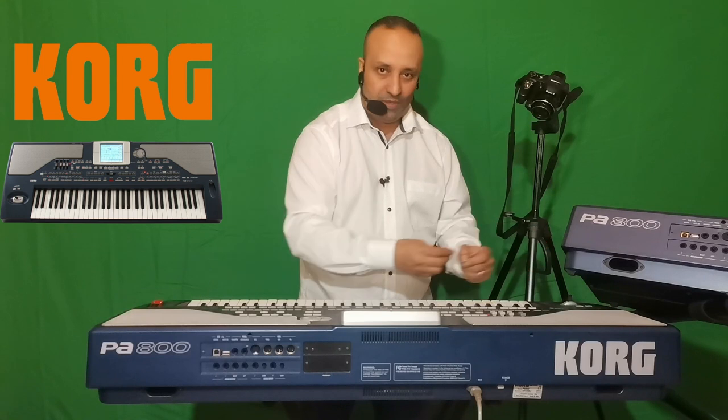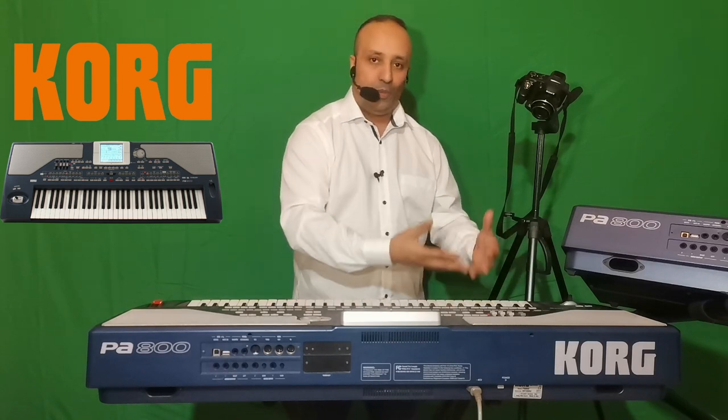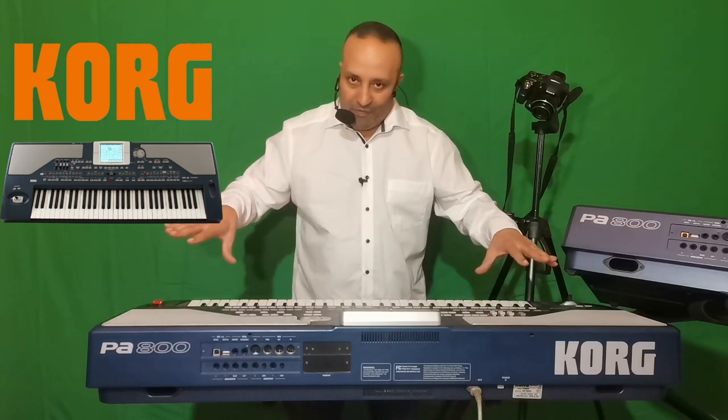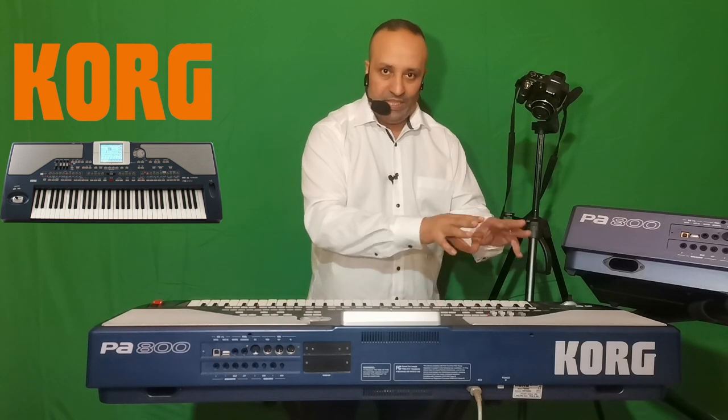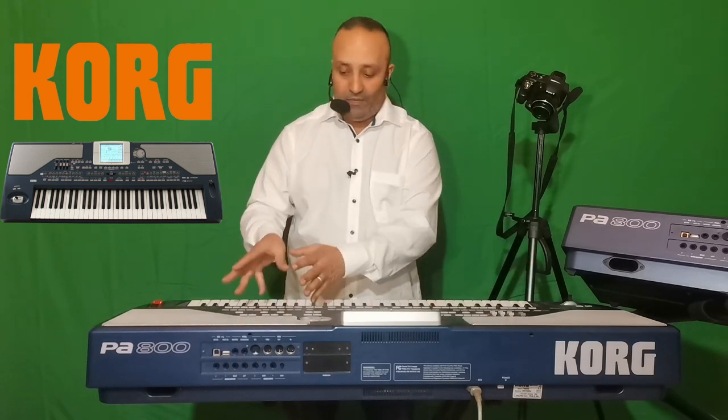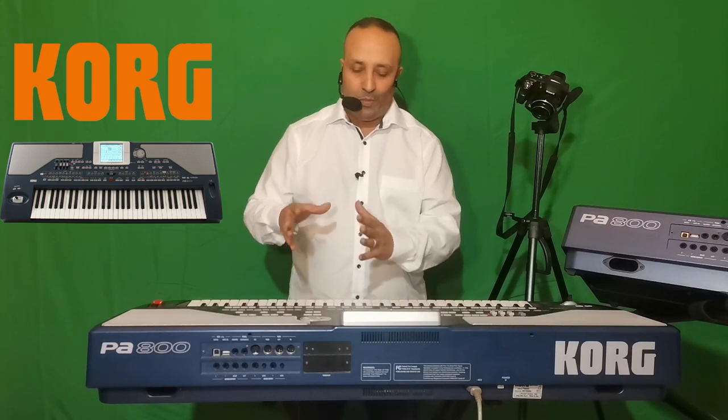On a parlé de l'arrangeur, qui sert à reproduire et fabriquer une rythmique personnelle, et à lire une rythmique provenant d'autres claviers arrangeurs de la même famille. On va maintenant quitter le mode arrangeur pour se consacrer au mode séquenceur. Beaucoup pensent que le séquenceur, c'est pour le MIDI.